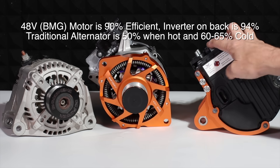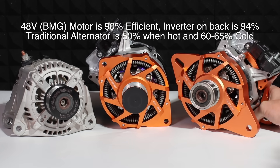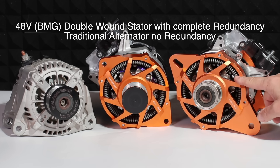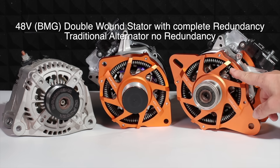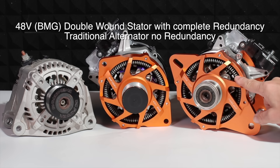This here is the latest technology with permanent magnet generators used generally in automotive today. This is a double wound stator — there are actually dual three-phase windings in here, and if one of them fails, the other will still perform. So there's redundancy on the stator if need be.